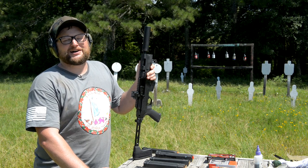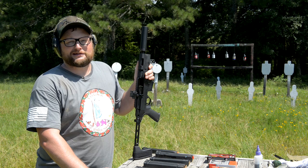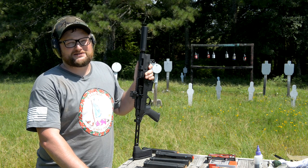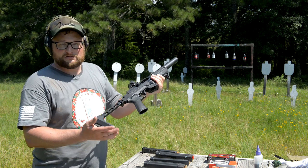Guys, it's sort of been the renaissance of the pistol caliber carbine the last couple of years. Never been more options, and today there's yet another option, and we're going to dive into this a little bit. The Ruger PC Charger, 9mm — let's check it out.